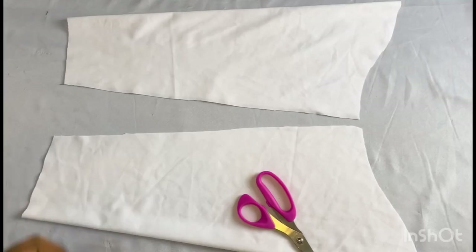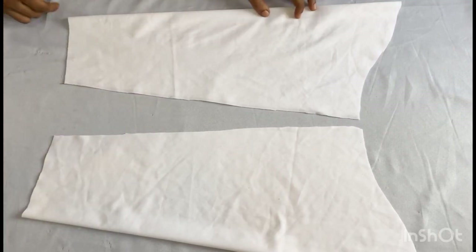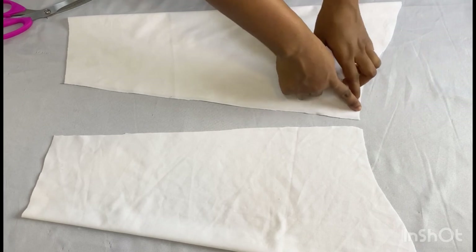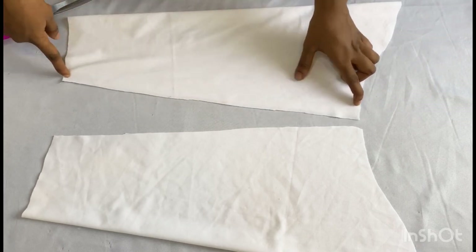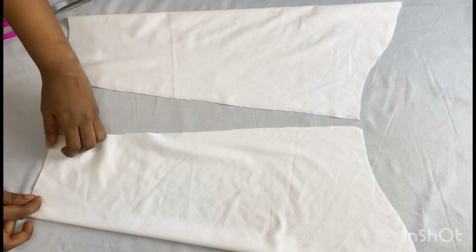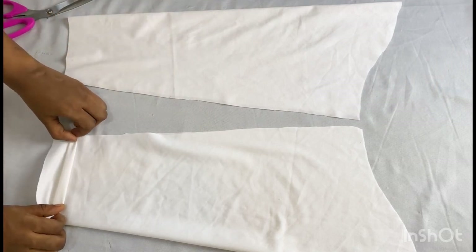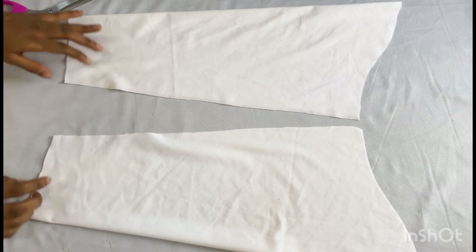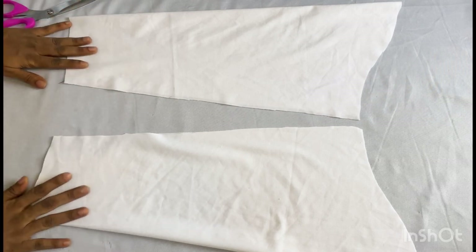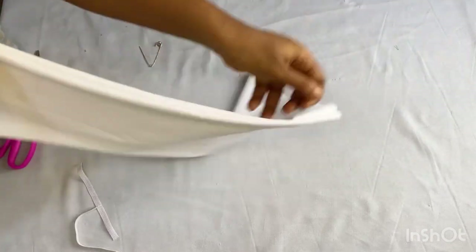I'll be using this sleeve now to cut out the second sleeve. I have my two sleeves cut out already. The next thing I'm going to do is take it to my sewing machine and stitch it using half an inch all the way down — I'll do the same for the other side. When I'm done, I'll fold in the base twice — half an inch once and half an inch again. After closing up and turning over, this is what I have.